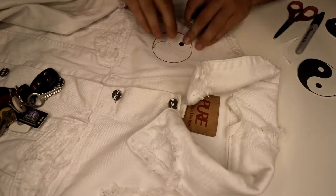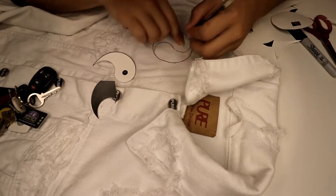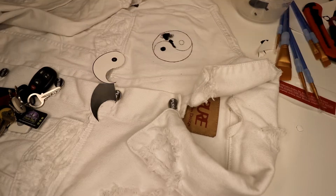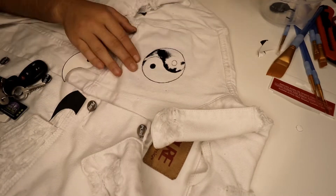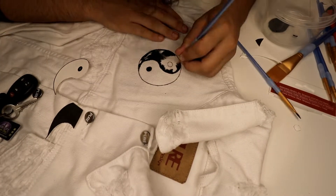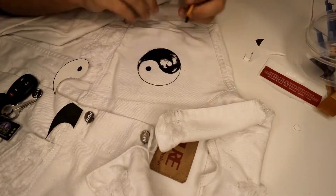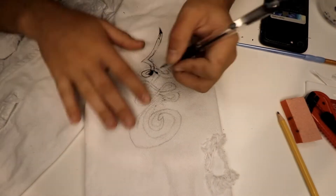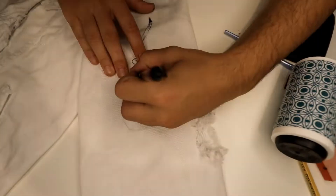In this step we're outlining the yin yang and cutting out the stencil. There's also some footage of me painting the symbol — unfortunately the camera cut before I finished, but you get the gist of it. Right now I'm going over this sketch with a pen to make the stencil a little bit darker, and then we're going to get right into painting it.